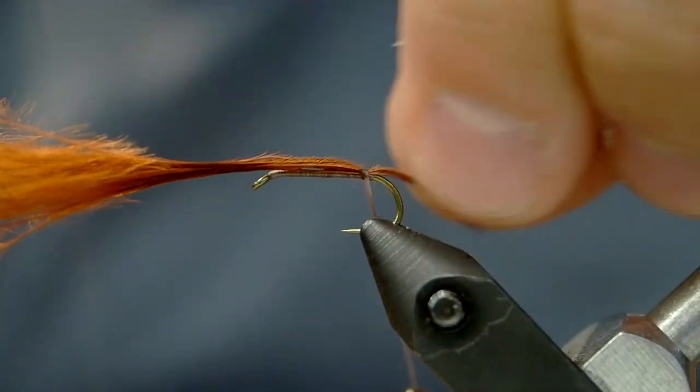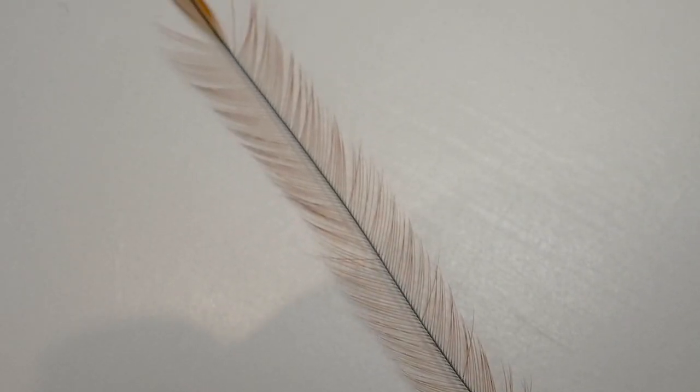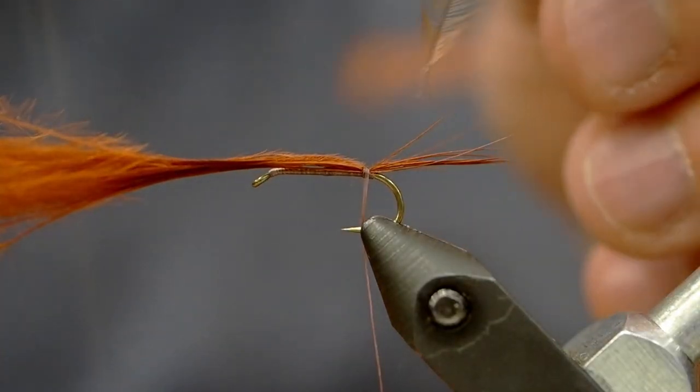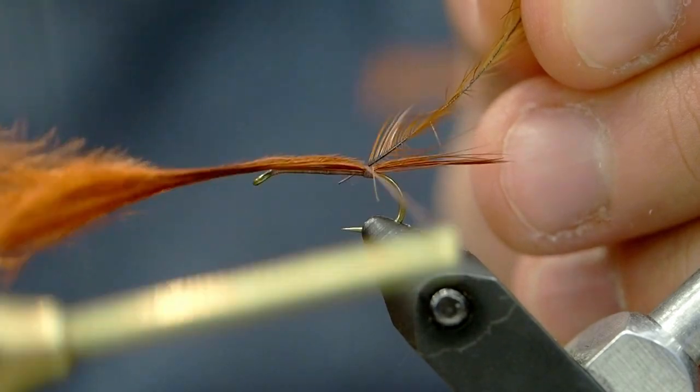I'm going to get this on to create a tail about the same length as the hook itself. Now we're going to tie this on with a couple wraps and then we're going to put a hackle on here. This is a ginger hackle. Typically I'll tie these flies in a tan color for the Bow River but we're going to go with this brown color today.